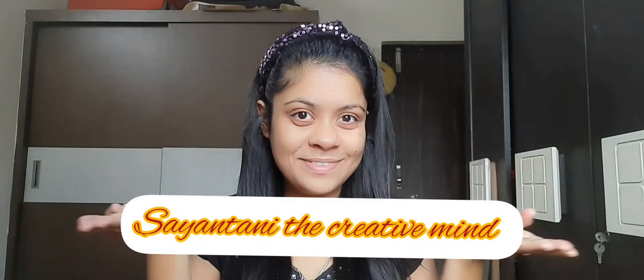Hello everyone, welcome back to my channel. I am going to do Jacqueline Fernandez's inspired makeup look. Please like my channel and don't forget to subscribe. Let's start.